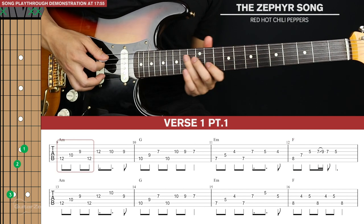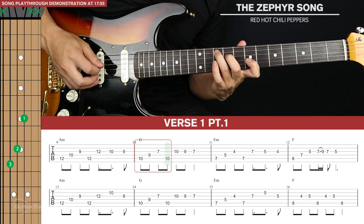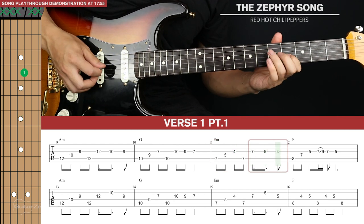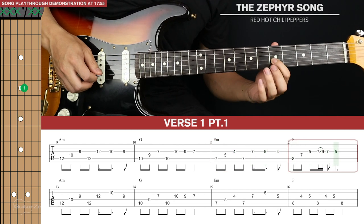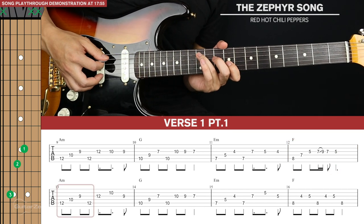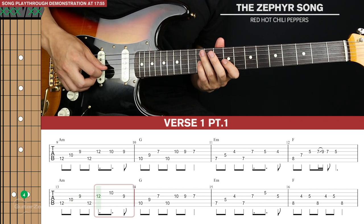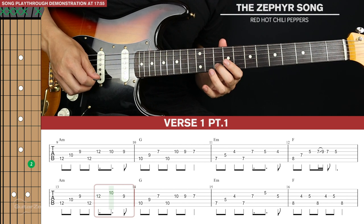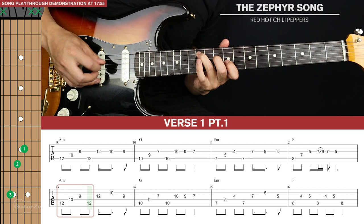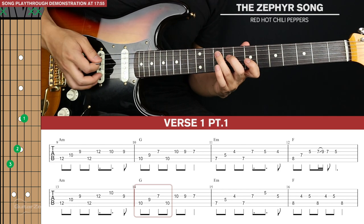And in total that's the first line of tab. For the second line of tab, we'll start with the A minor again — first four plucks are the same, but then we'll go to the twelfth fret of the third, tenth fret of the second string, and back to the ninth fret of the third. The G is the same as the first line of tab.